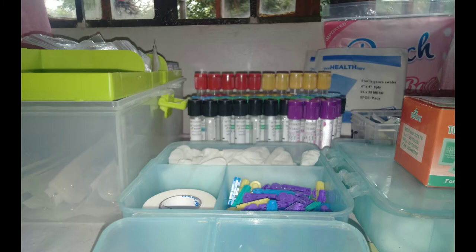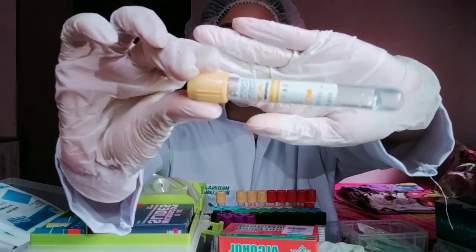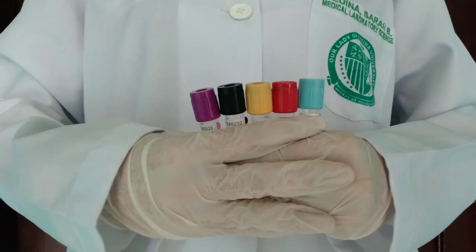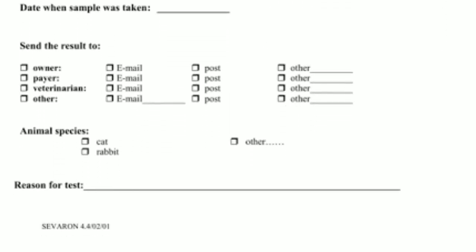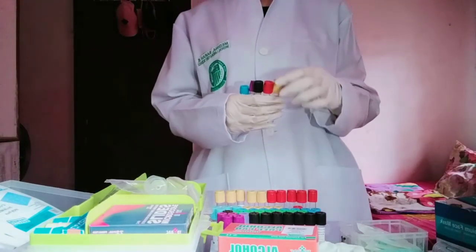In the phlebotomist tray, equipment is organized for drawing blood. Blood collection tubes are designed to fill with a predetermined volume of blood by vacuum. The rubber stoppers are color-coded according to the additive the tubes contain. The phlebotomist determines what tests are ordered and what tubes will be necessary before beginning to draw blood, and also determines the order to draw the tubes.